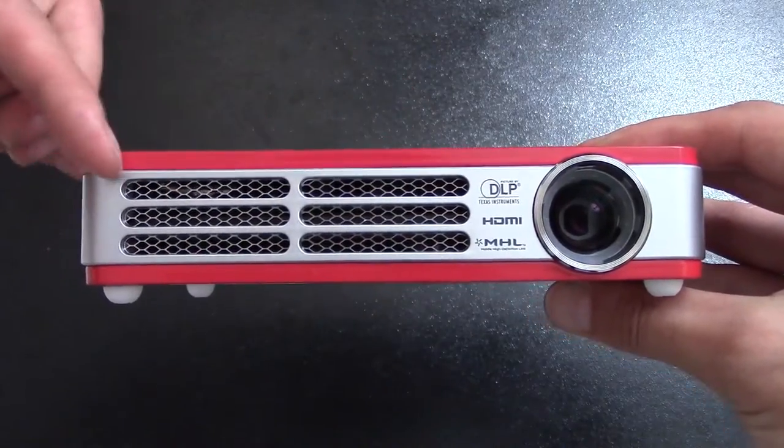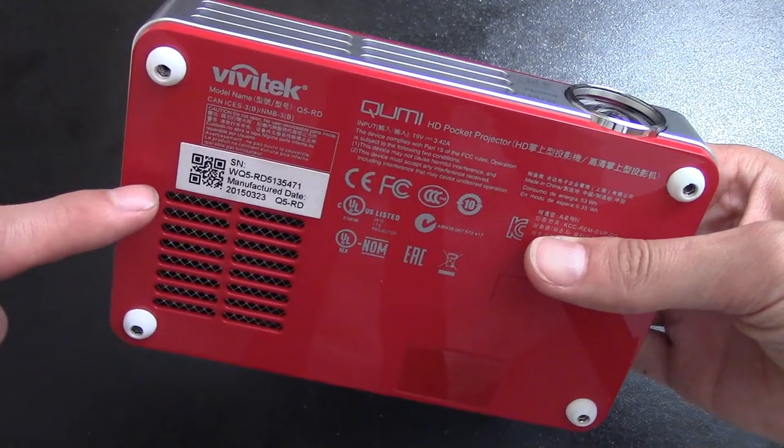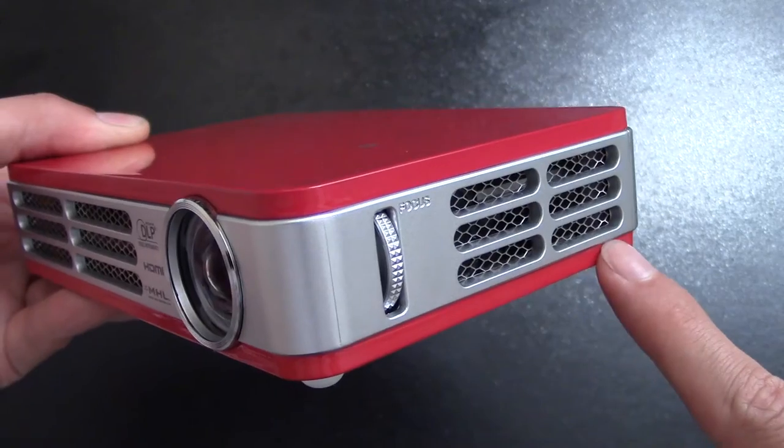As we look around this unit, you'll notice a lot of grills in the front, the side, and on the bottom, which dissipates the heat that's going to be generated. So I wouldn't advise putting this on your lap. Give it some space and let the air flow in and out.